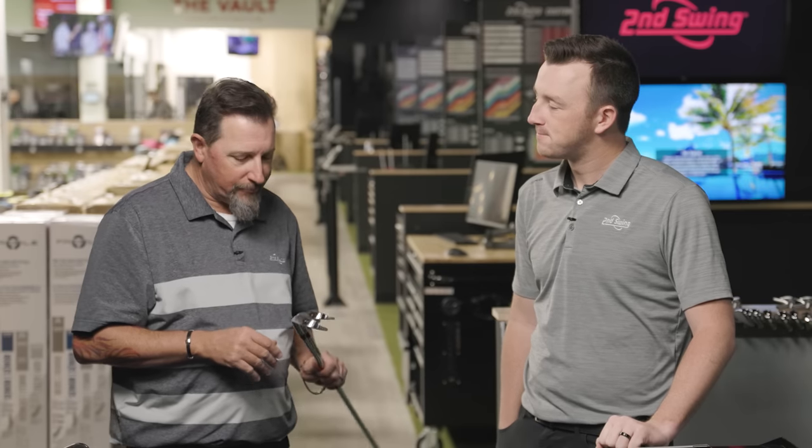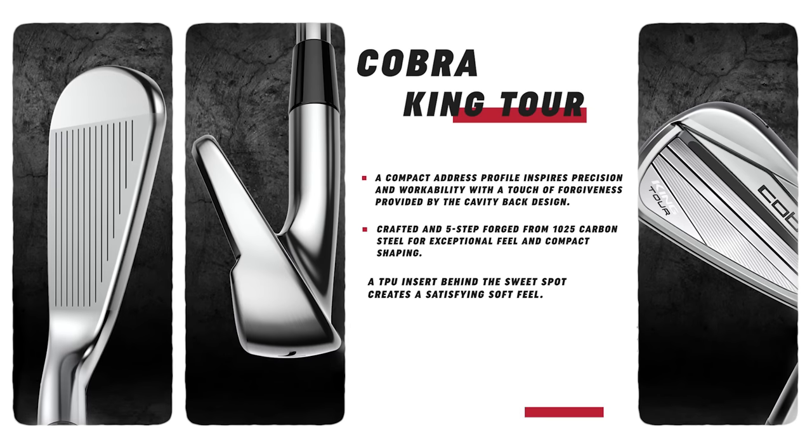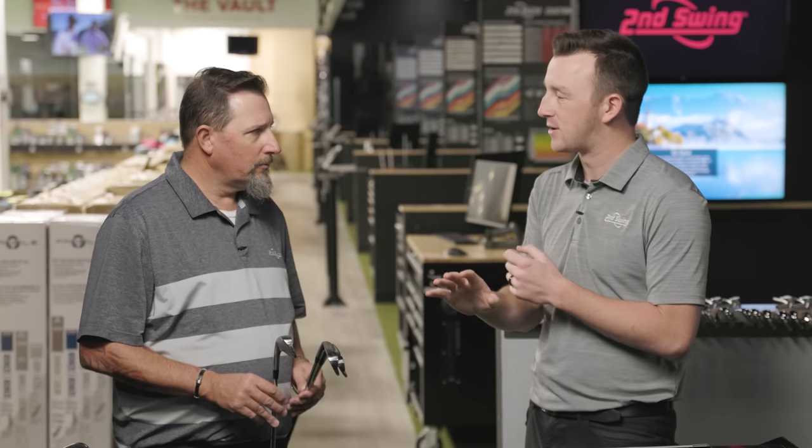It's not really a distance game with these golf clubs — it is all about control and feel. You get a little more with the King Tour because all these clubs are five-step forged golf clubs, so that feel element is going to be there. With the Tour, you have a TPU insert, adding a little extra punch, plus an aluminum medallion. Some elegance added to that Tour model.